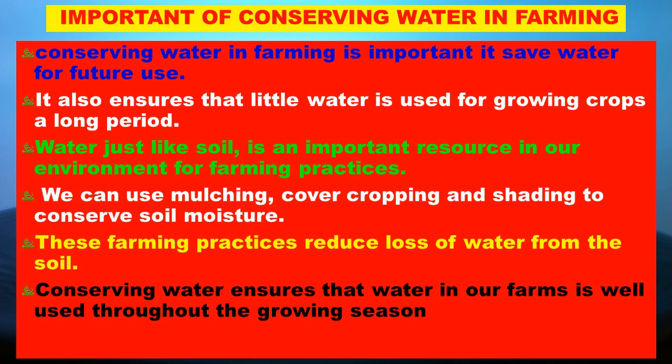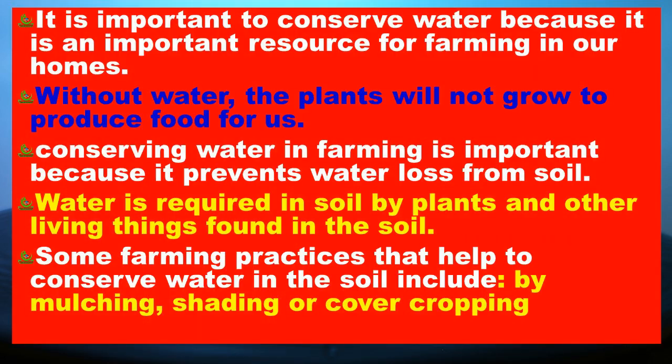These farming practices reduce loss of water from the soil. Conserving water ensures that water in our farms is well used throughout the growing season. It is important to conserve water because it is an important resource for farming and in our homes. Without water, the plants will not grow to produce food for us. Conserving water in farming prevents water losses from soil. Some farming practices that help conserve water in the soil include mulching, shading, and cover cropping.